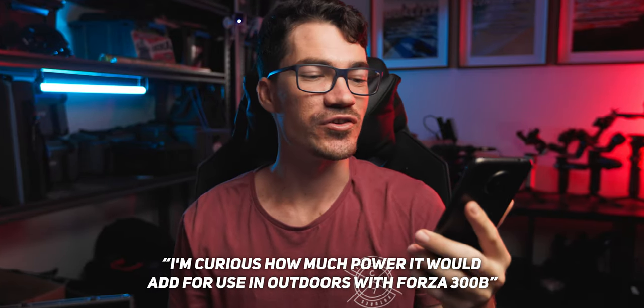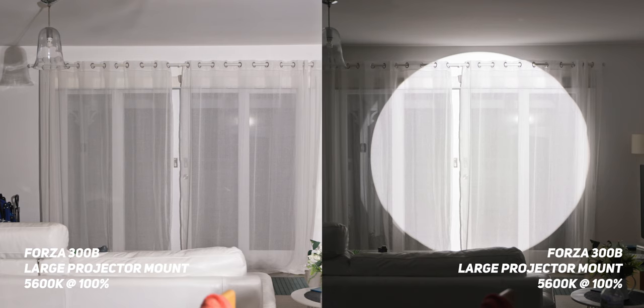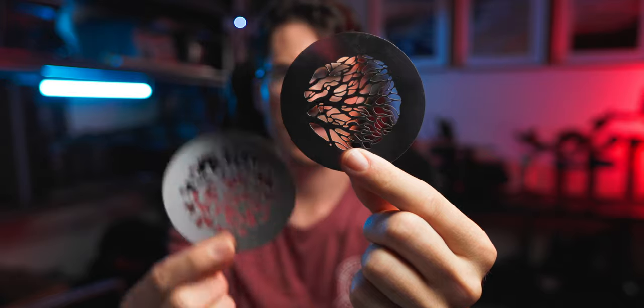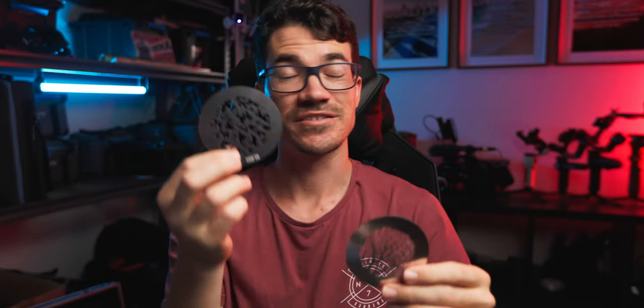I'm curious how much power it would add for using it outdoors with a Forza 300B. If we compare it to a Forza 300B with a reflector dish, you can see the output is just insanely more — but that feels like an unfair test. Putting it side by side with a FL20G Fresnel is probably a better comparison. Also, if you currently have the small projector mount and you're looking at upgrading to the bigger one, keep in mind that the gobos are actually different sizes. The gobo from the small projector mount is noticeably smaller than the gobo from the new projector mount — I'm not sure if there's an adapter available, but that is just something to keep in mind.